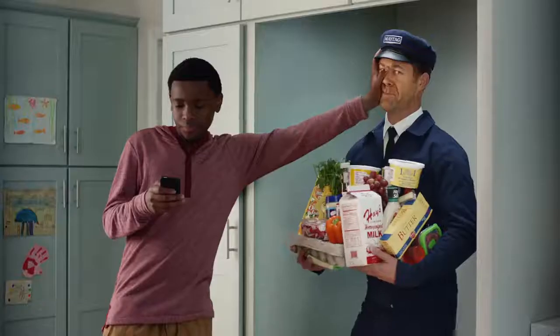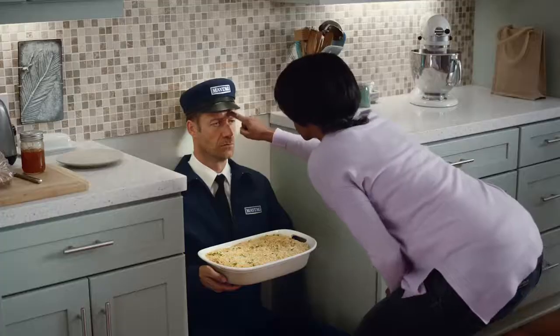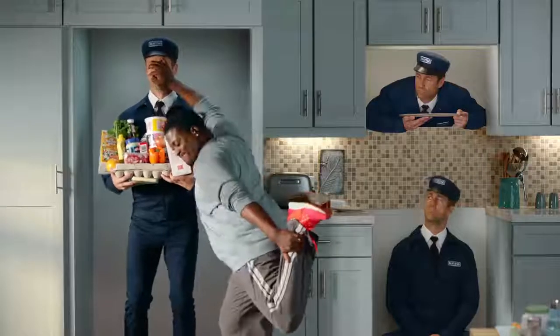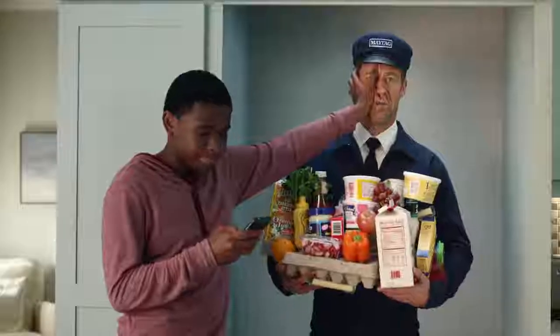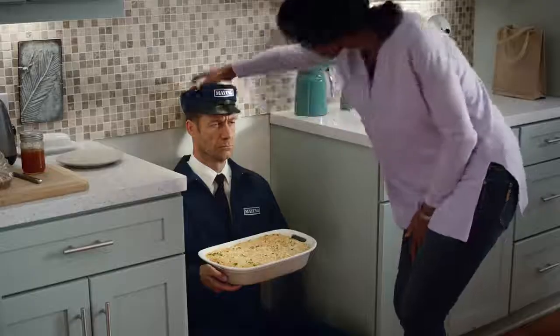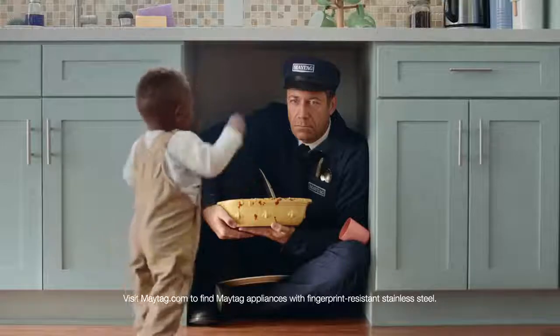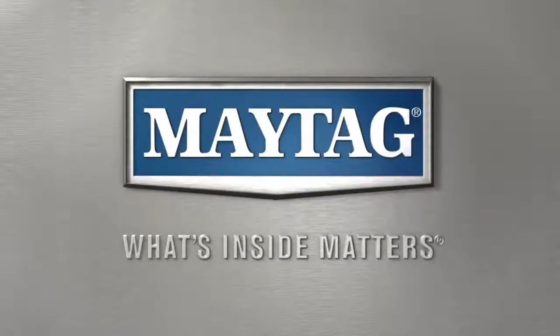Maytag knows people can get a little handsy in the kitchen. That's why Maytag has fingerprint resistant stainless steel. So when people get handsy, things don't get dirty. Now with fingerprint resistant stainless steel. Maytag — what's inside matters.